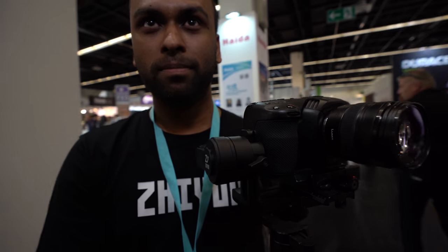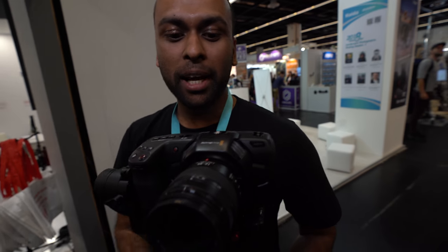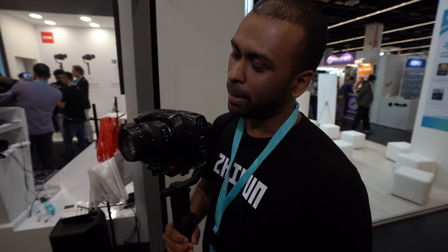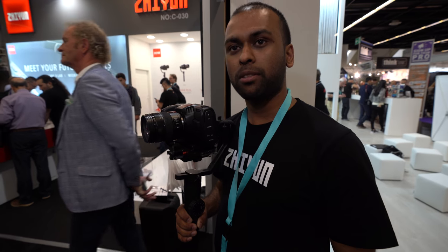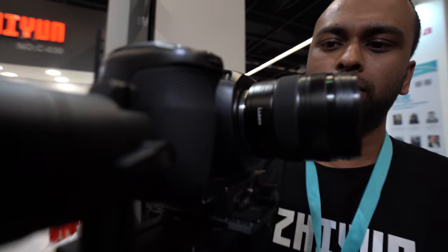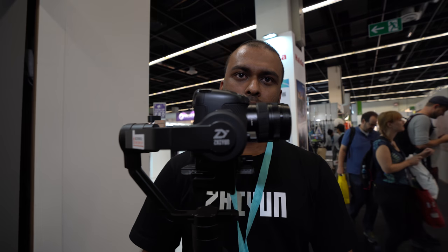I've also tried putting this camera onto Zeiss Standard Prime Mark 2 lenses with a PL mount converter, and it works really well. I frequently use this 35mm lens — the Lumix 12-35mm f/2.8 Leica lens. It has internal stabilization, which helps with the camera on a gimbal.